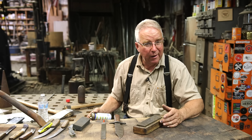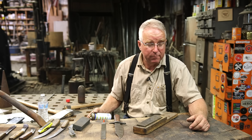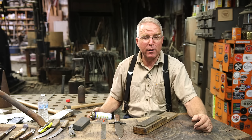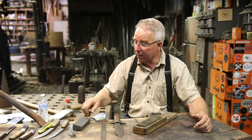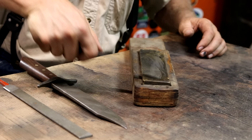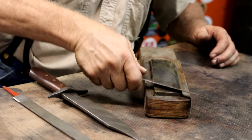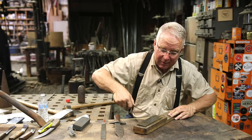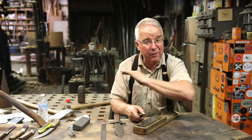This stone is an Arkansas stone, actually mined out of the mountains in Arkansas. They are sort of reputed to be the finest whetstone outside of Japan that is readily available. This is an oil stone, which means that you're lubricating a stone that is already a very fine stone. What I'm doing at this point is polishing the edge that was established on the rougher stone, with the intention of changing it from a microscopic serrated edge to a microscopic smooth edge.